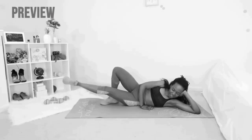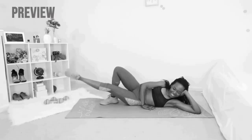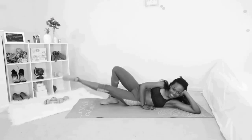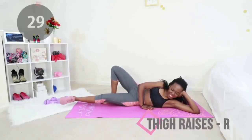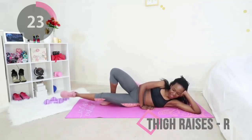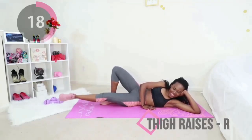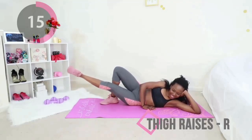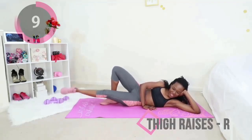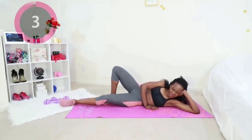We are starting off with thigh raises. You can start with whichever leg is more comfortable for you. You want one leg behind to keep your body stable, use your arms to keep your upper body stable, and move just one leg. Keep your foot flat — you don't really want to be pointing your toes right now. Continue to imagine those inner thigh muscles in your mind, raise that leg up. If you really want this to be intense, don't let your foot even touch the mat — keep that leg moving the whole time.